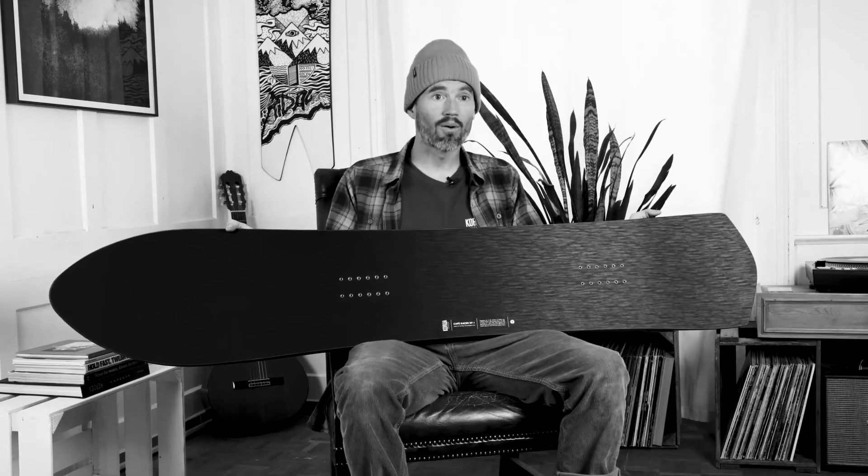So if you want to find out more about this board, we have a spec sheet online. Feel free to check it out and enjoy your turns. Thanks for watching and hope to see you out there sometime.